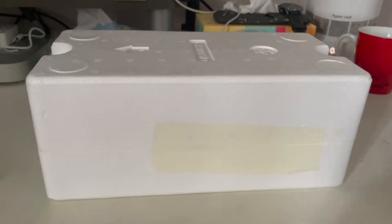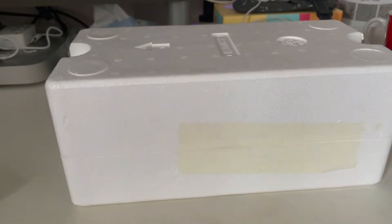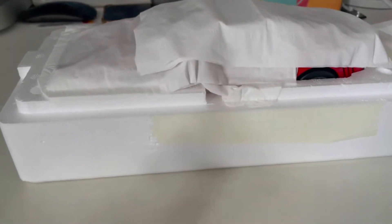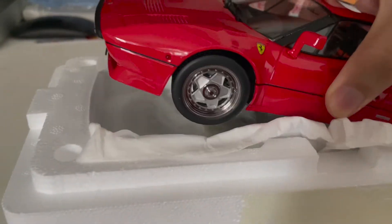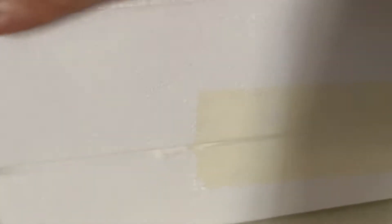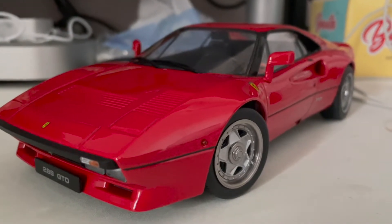I've managed to unbox and remove it from the box, and without further ado, here is my Ferrari 288 GTO from KXDL — voila! One thing to mention before I show you the car is that this is one of the first few models KXDL did, so it might be different from their current releases like the F40. Let me just remove the tissue paper and lift it up. There's no screw holding the model, so I was able to remove it quite effortlessly. And here it is — the 288 GTO from KXDL.